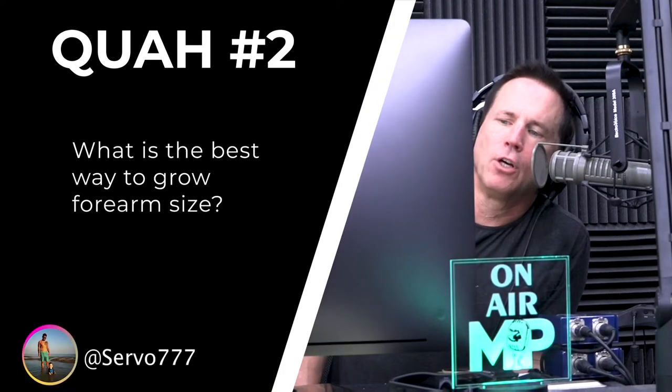The next question is from Servo777: what is the best way to grow forearm size? Justin, tell them how you did it. Yeah, just my right arm — a lot of advice for that. So, I don't know, maybe two or three years ago, back when we used to be on the YouTube channel — on the Mind Pump channel — because we're not really on there that often anymore.